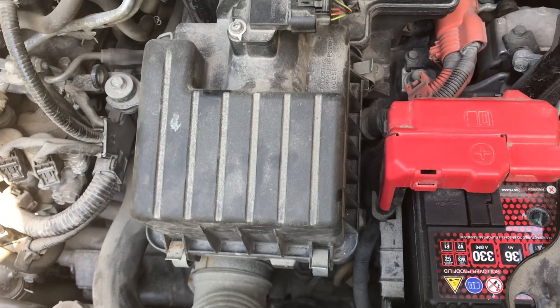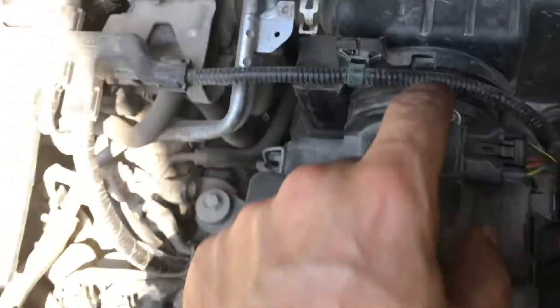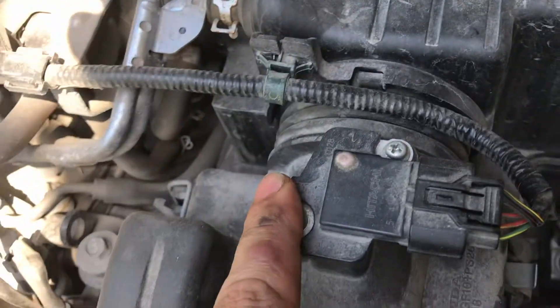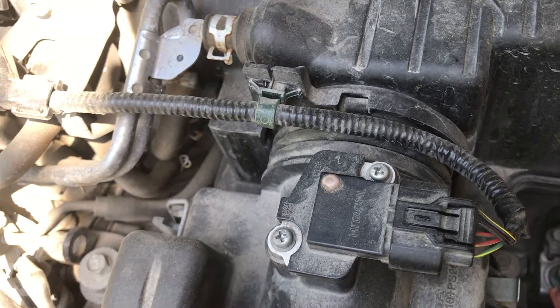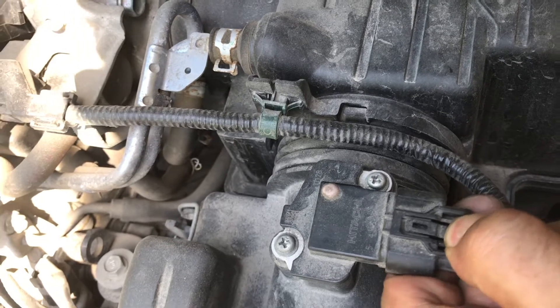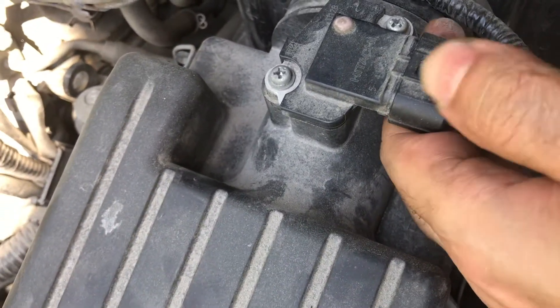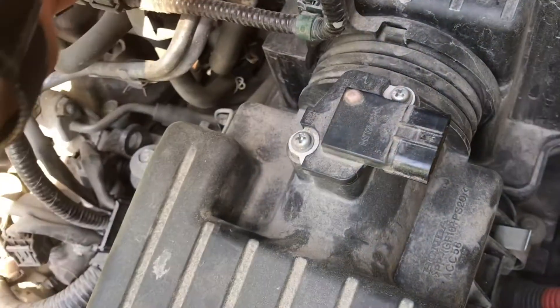You can go fancy and use a flip screwdriver to undo this sensor for the air over here, or if you don't want to do it the hard way, you can just use your two fingers, press on this one, take this one out, and that's it.